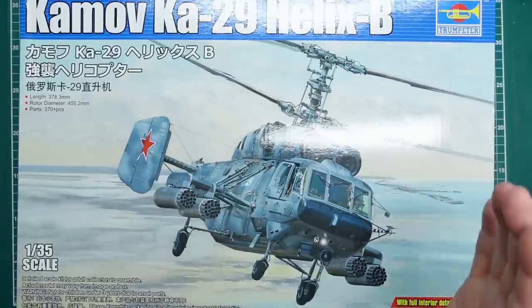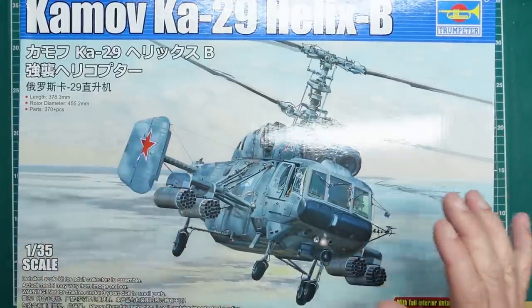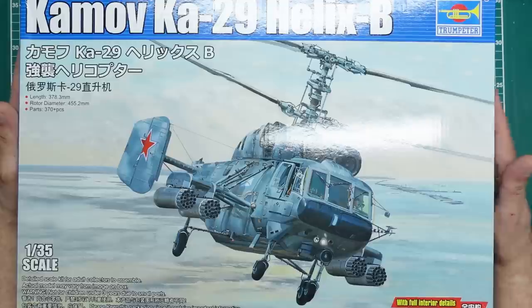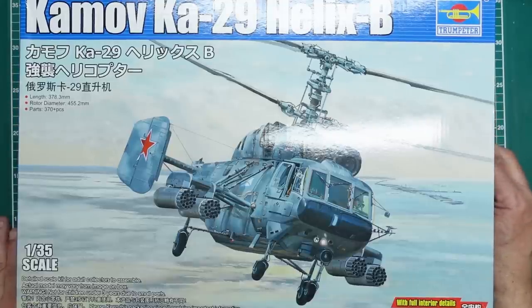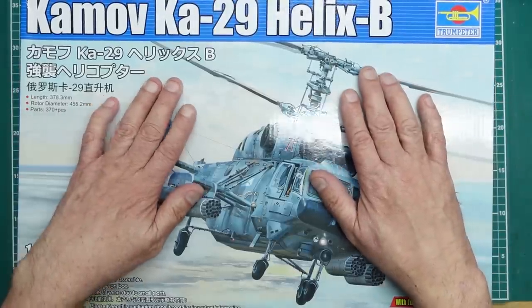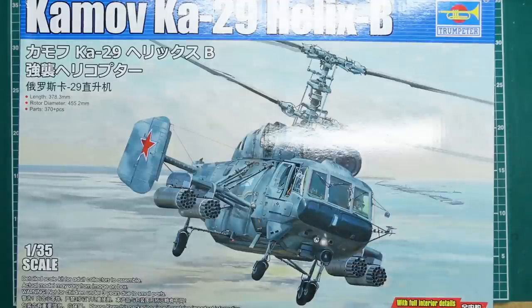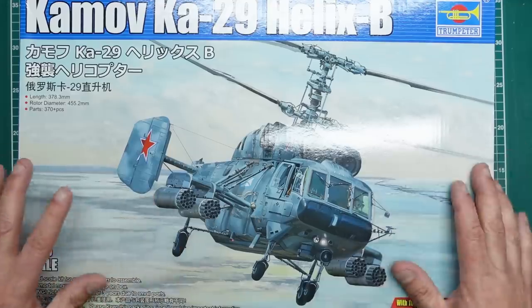A few weeks back I was looking on eBay to see where I could get the kit and what prices I'd have to pay from China. My phone went ping — I had an email from Mitko over at DN Models saying he'd just got the Kamov Ka-29 Helix B to make window masks, and asked if I knew anyone who might want to buy the kit. I said that is weird, and I bought it. So it's kind of secondhand.